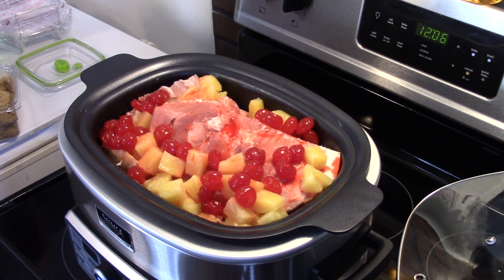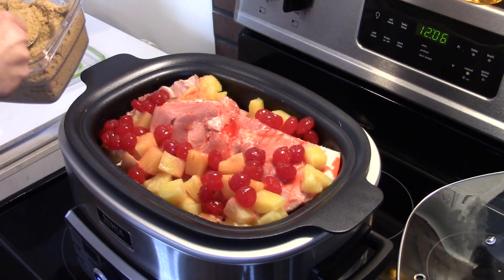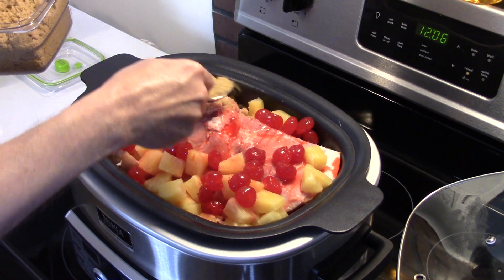Now what my mom used to do, she used to take cloves and stick pineapple rings on the ham and bake it in the oven, but I don't go through all that fuss.